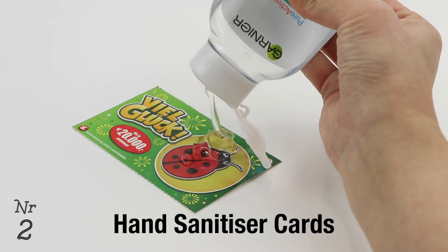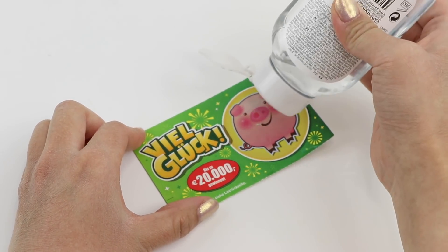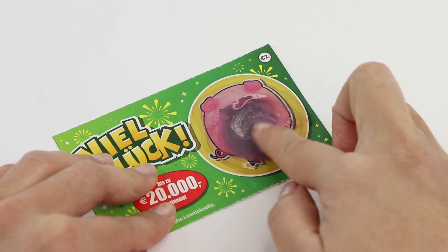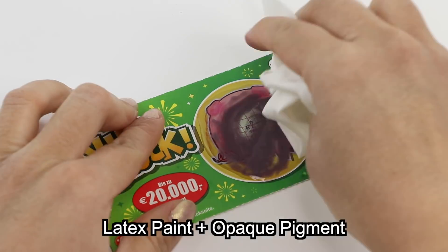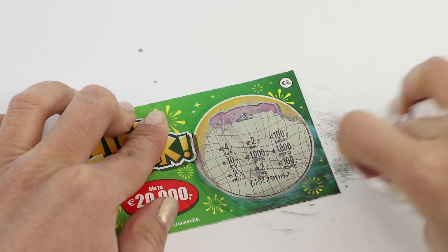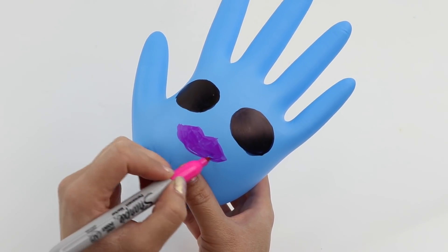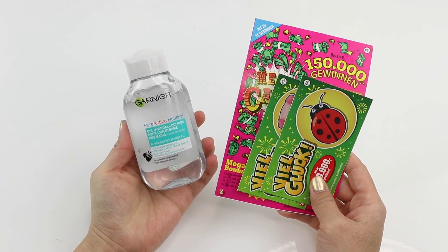The next hack claims that you can use hand sanitizer to dissolve the ink on scratch cards. I'm honestly not sure when you'd ever want to use this but it's an interesting one to try out. I'm applying a blob of sanitizer and it does indeed dissolve the scratch paint layer without affecting anything underneath. Scratch-off ink is a type of latex paint, so the alcohol inside hand sanitizer acts like a solvent — that's why you can dissolve everything instead of just scratching it off. This reminds me of the bubble glove experiment where alcohol-based inks are supposed to weaken the surface of a latex glove. I'm not sure why this one worked and the other failed, but both of these viral hacks are actually more similar than they appear.